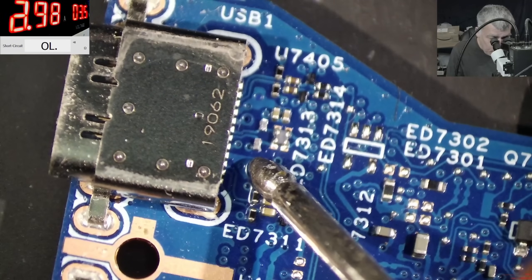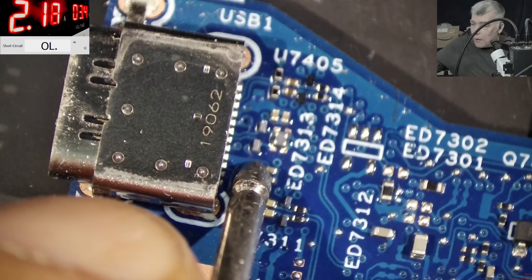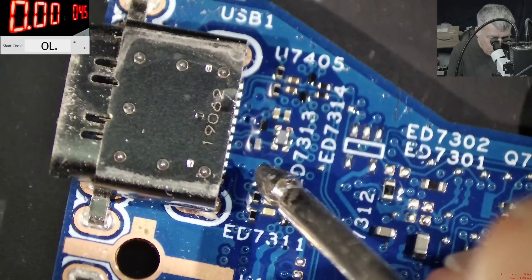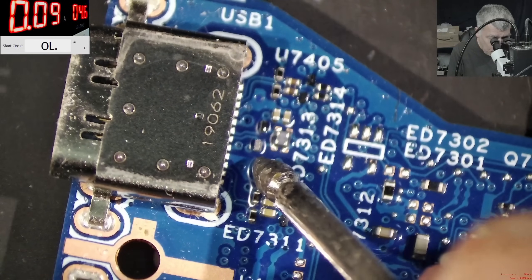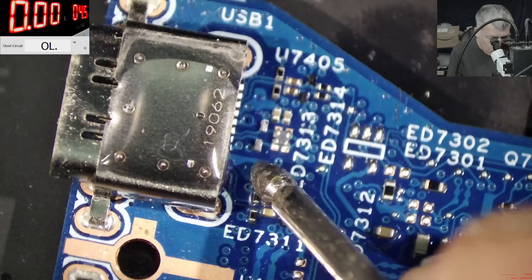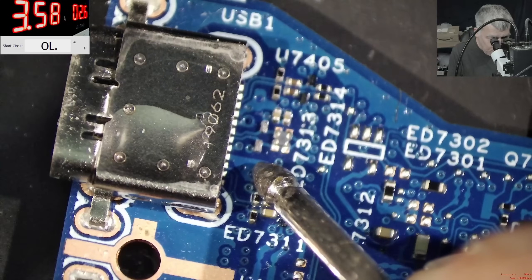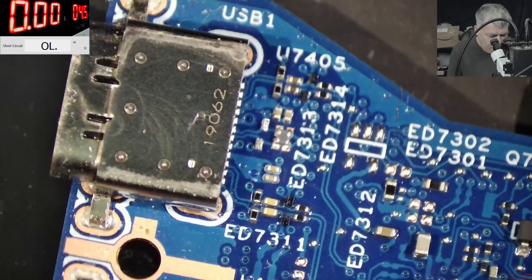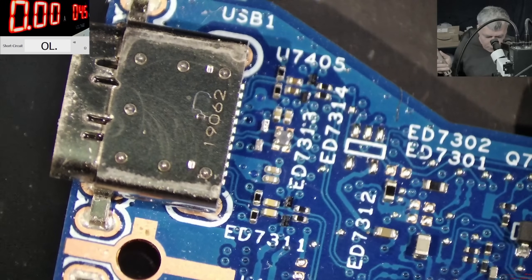I can't see anything. Let me raise the current — we're going to fry this port anyway. The current is swirling around. Check there — the port is boiling! You can see the port is actually boiling. The port is shorted. So the solution is to replace the port.